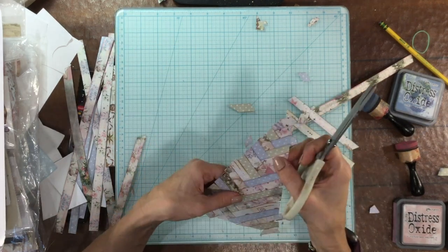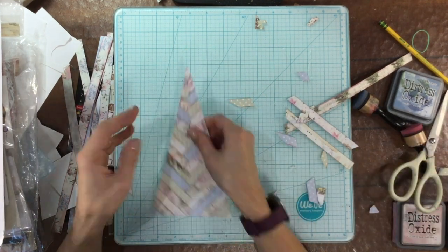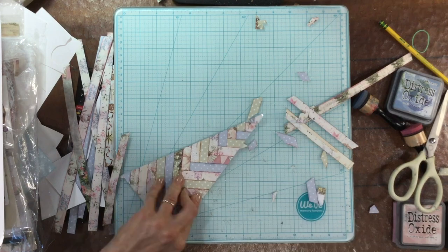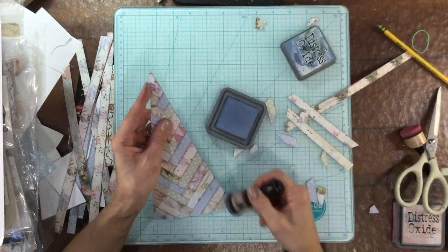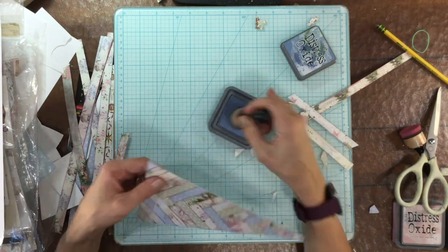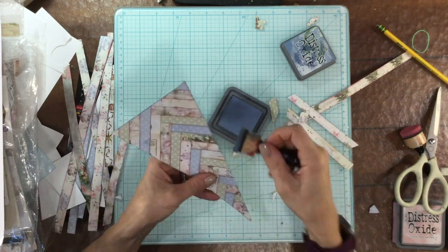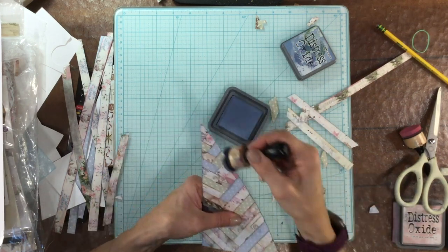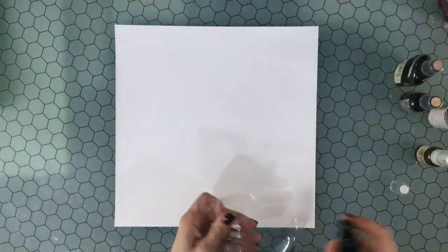I put the strips down in a V pattern — one strip down on the right, one strip down on the left — and then I alternate back and forth until the entire triangle is covered with the strips of paper. Then I inked the edges of all of the trees, first with some Stormy Sky, and then later I went back and inked them again so that the trees would stand out from the background I'm going to be using.